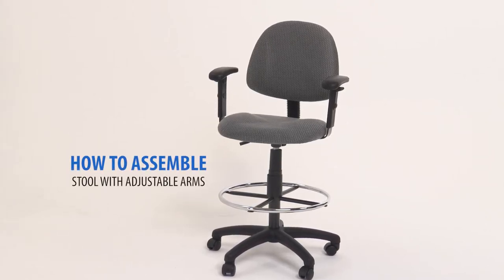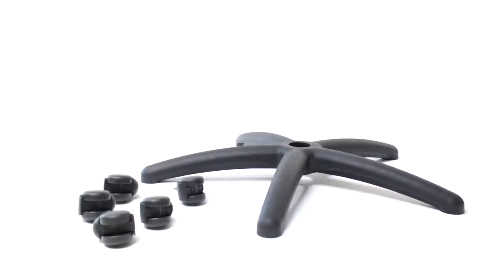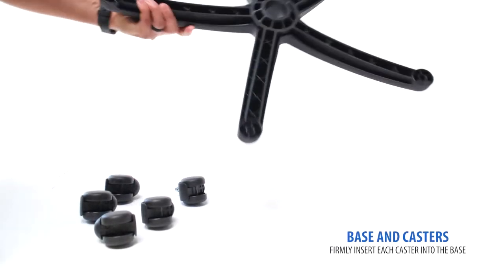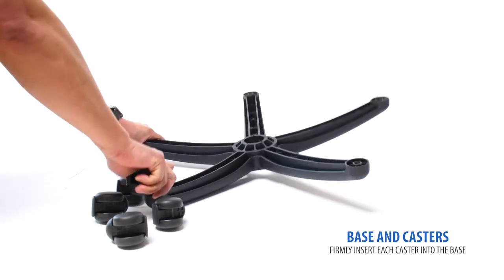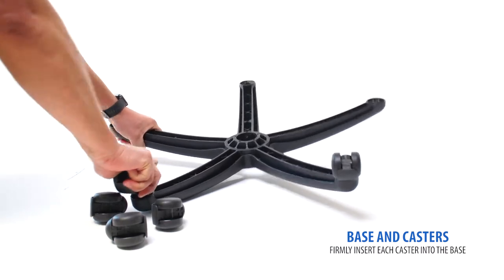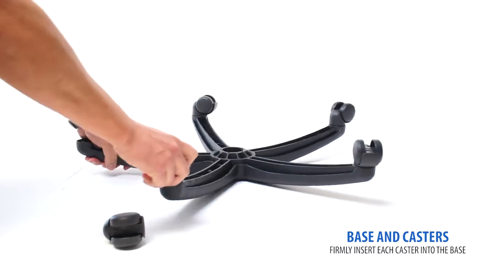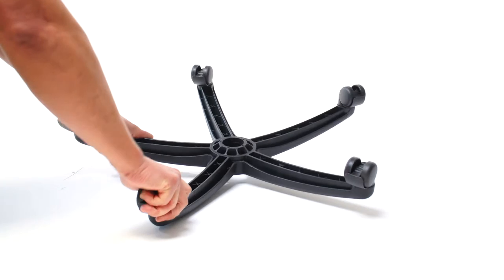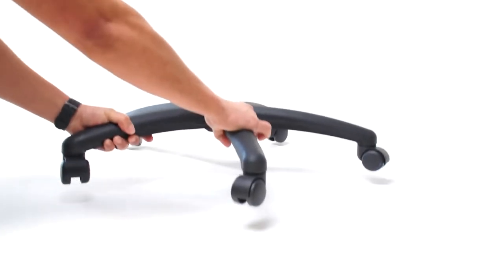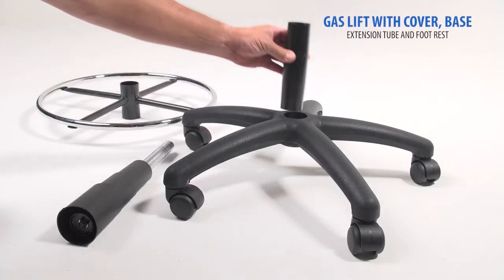Before beginning assembly, make sure you have all your parts and hardware. Starting with the base and casters, begin by flipping the base upside down, then firmly press in each caster until you hear a click. Flip the base to the upright position.